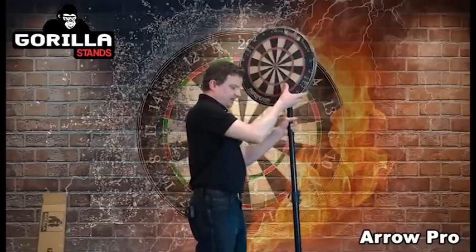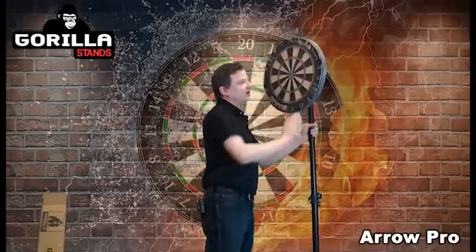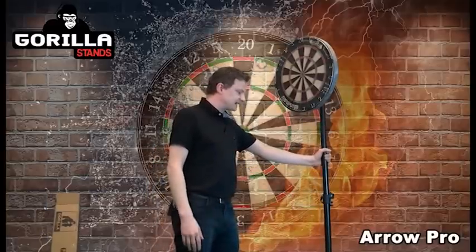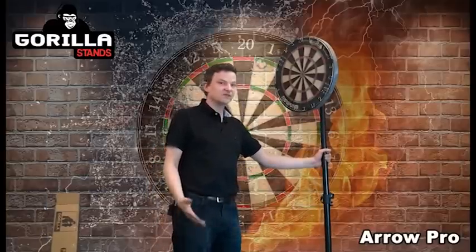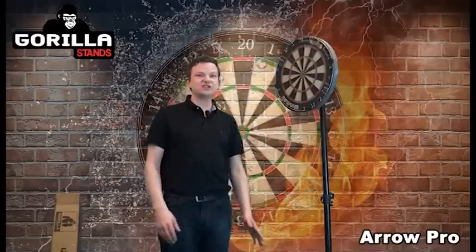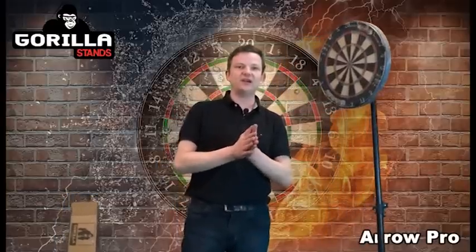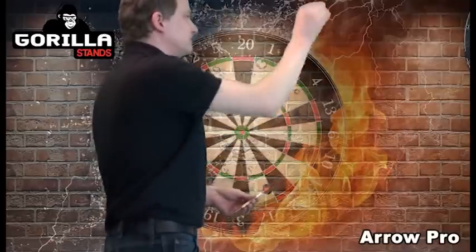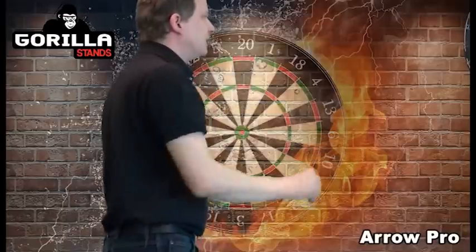So there it is — the Arrow Pro by Gorilla, with a lifetime warranty as well. It's the best stand on the market for your dartboard in terms of quality, and everything on it has been built to last. Any more questions? You'll see after the video we've got our technical helpline — any info you need on the dartboard stand, or if you need any help setting it up after you've purchased it, don't hesitate to give us a call. Thanks very much for watching.